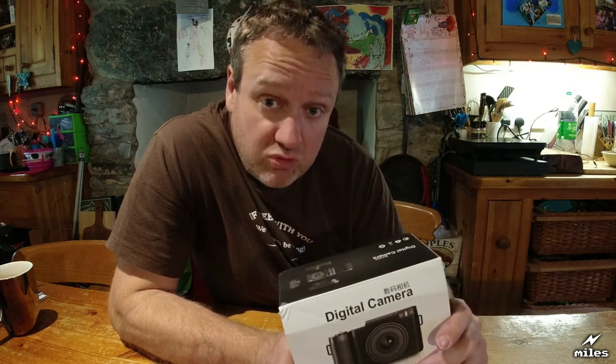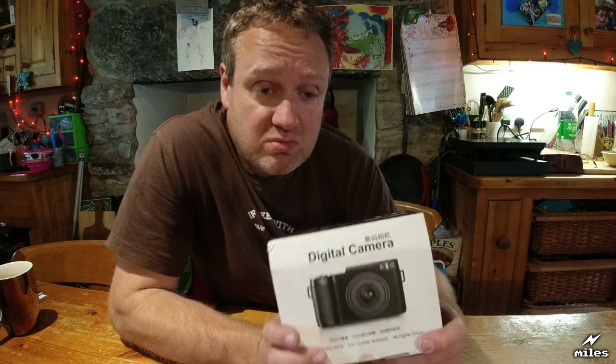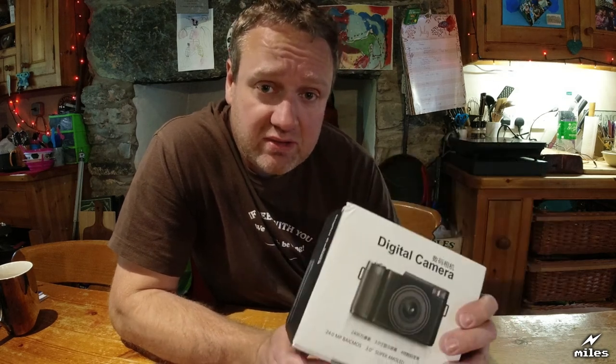Oh well, hope you've enjoyed the video and hope to see you again soon. Don't forget to subscribe to encourage me to make more videos, and also leave a like and of course any comments too. Maybe you've got one of these cameras and you want to express your opinion about it. Okay, alright, take care and catch you all later. Bye bye.